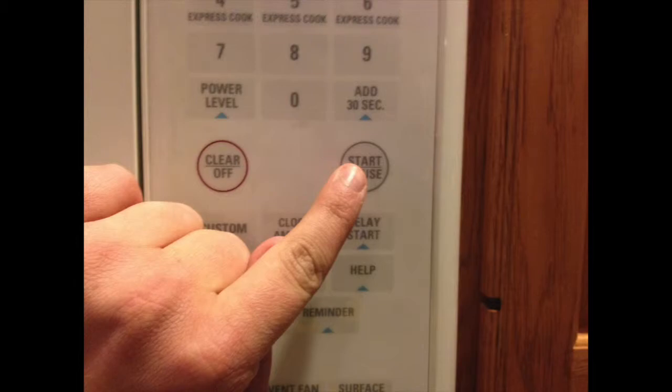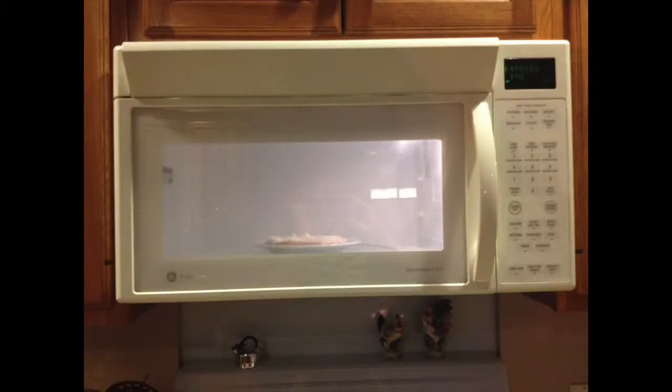Once the preparations are finished, press the start button on your microwave, and then wait until you hear the beep from the microwave. Once you hear it, then your pizza is ready.